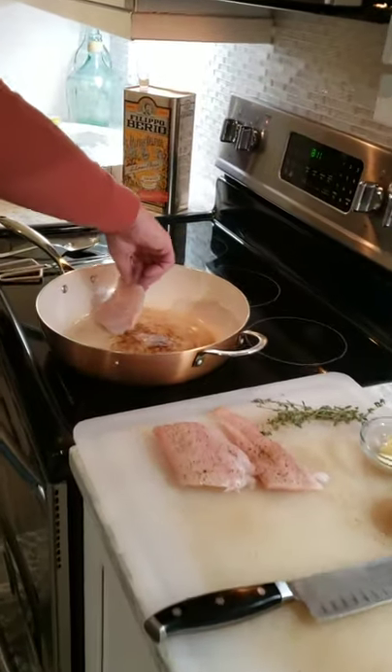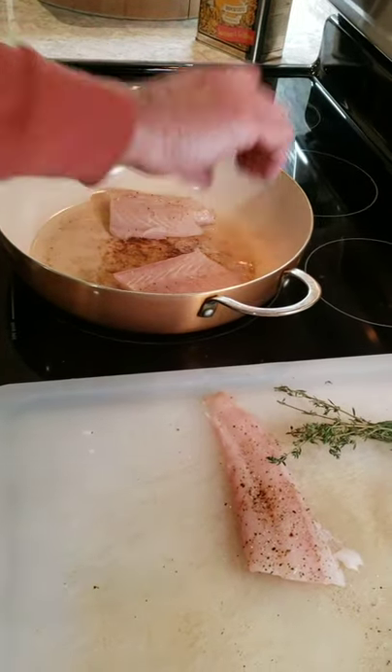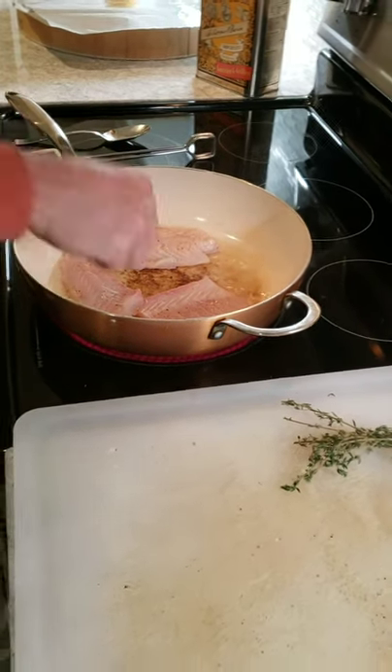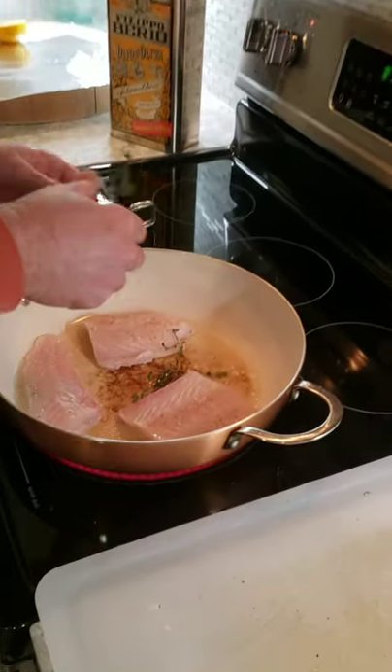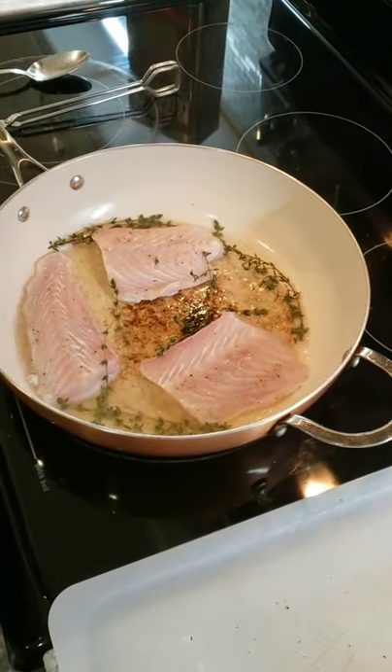You always want to put the fish away from you so it doesn't splatter on you. I'm also going to add the fresh thyme around the fish, and we're going to let this sear about two minutes.